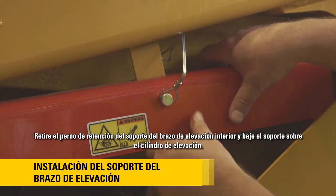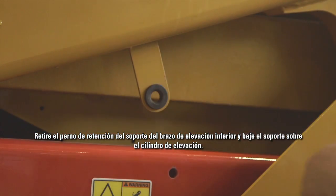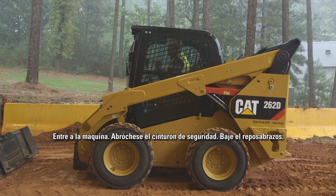Remove the lift arm brace retaining pin and lower the brace onto the lift cylinder. Enter the machine, fasten the seat belt, and lower the arm rests.